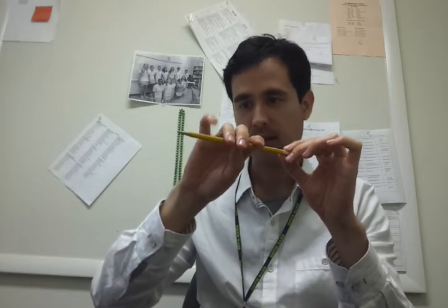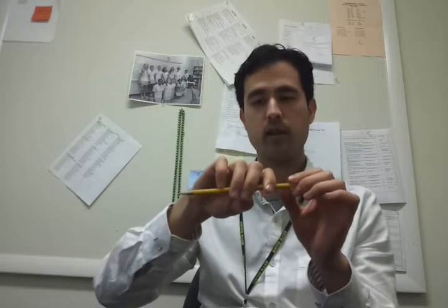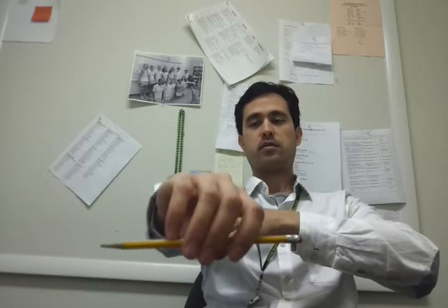Now I'm going to rest the pinky tip over the stick, and that is basically a bow hold. That's what I'm looking for in the beginning: a round thumb, all curved fingers, and a loose hand so we can shake it.